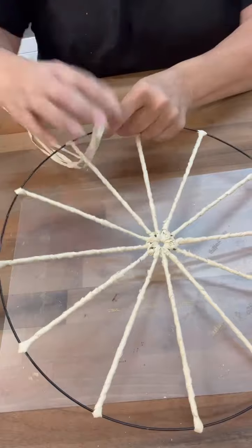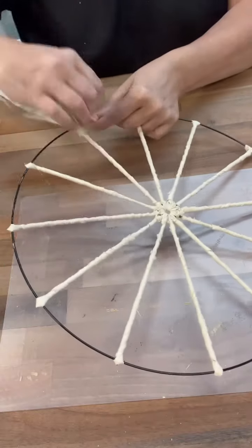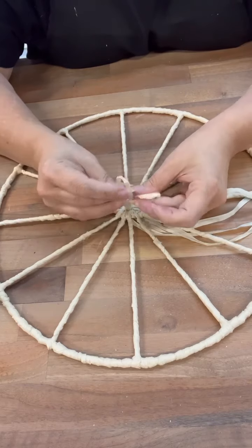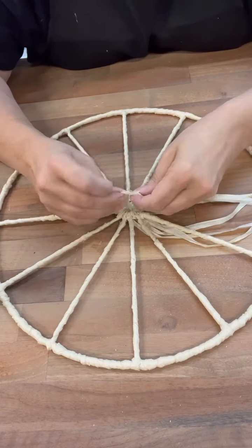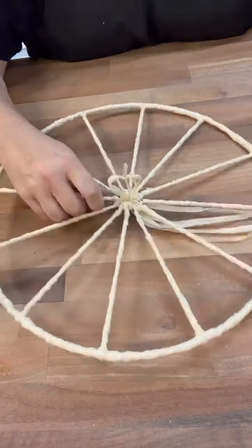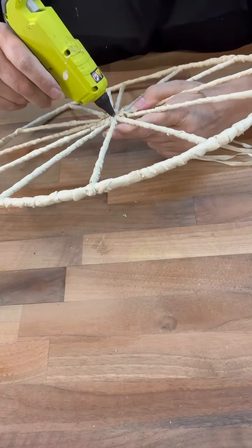So this is the backside right now — I can kind of tell by the way the center part looks. What I ended up doing, just to kind of fill in that center part, because there were some parts that you could see through, I pushed one of the pieces through, tied it off, and hot glued it in place. This is the back up now, and then once that was hot glued in place, I flip it over.